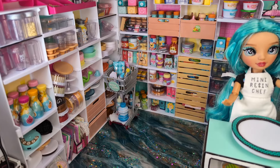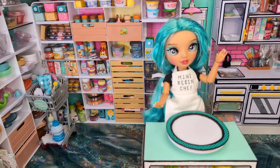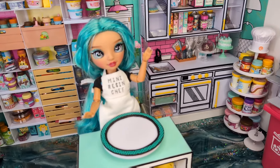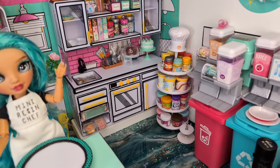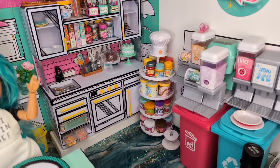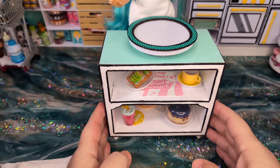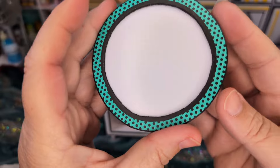I'm just going to show you some of the setup here. This is the all-you-can-eat pantry on the left that holds all the supplies — well, most of the supplies. I've got my girl in the center there, and then the Mini Verse Kitchen, and then I have a drink station over to the right. And this is my little kitchen island.